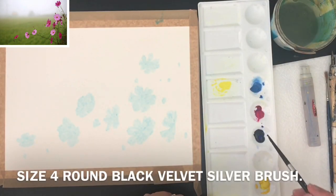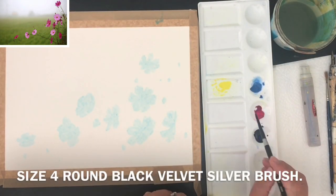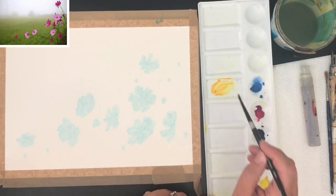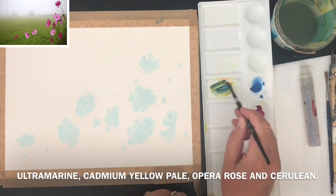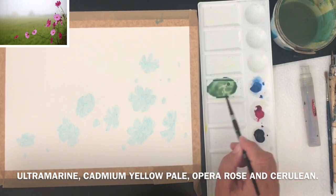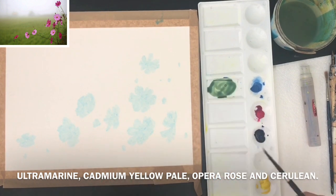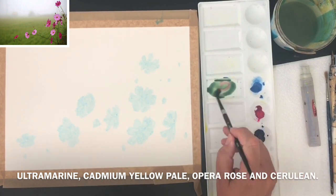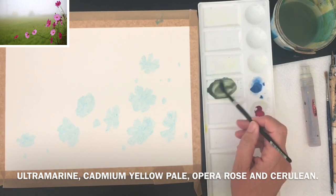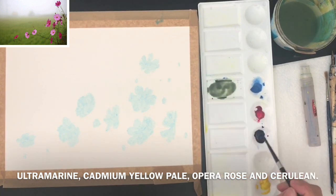So I'm mixing up my background colors. I'm using a size 4 round brush and just three primary colors: cadmium yellow pale, ultramarine, and opera rose. For my first wash I'm mixing up a little bit of ultramarine, a touch of yellow and a touch of pink at quite a watery consistency. I'm making a little puddle of that — that's my first wash.